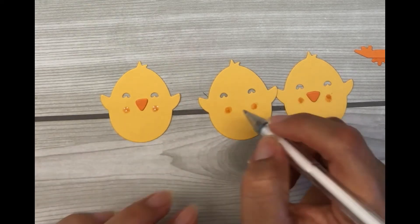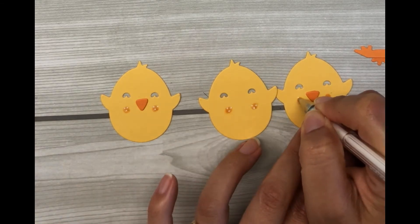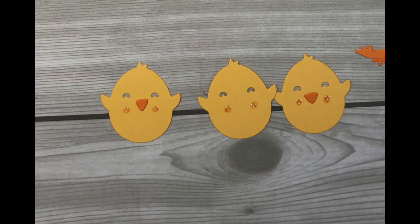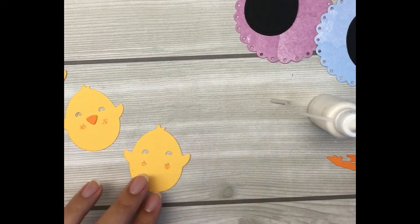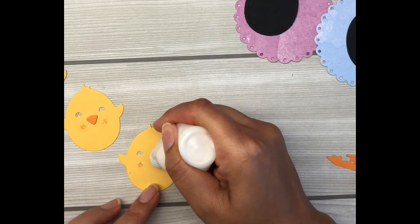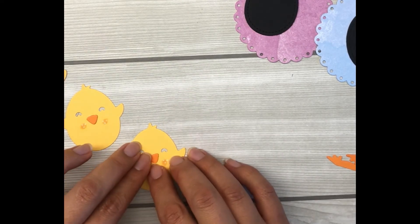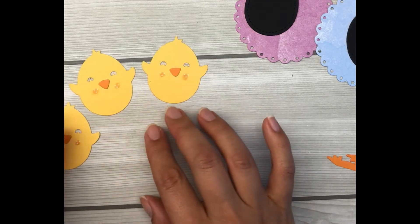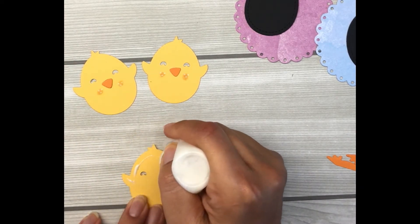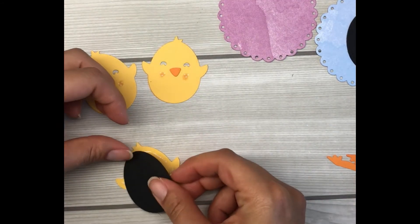I'm adding three circles on each cheek — just a fun little detail that makes a really cute effect on the overall creation. Now that I'm happy with that, I'll adhere everything down. First I put the beaks down on each chick, then adhere the body onto the black cardstock — which is shaped like an egg and can be cut in different colors separately. There are so many fun elements to these die sets. I'm using a liquid adhesive — a multi-matte medium — but any liquid adhesive works.